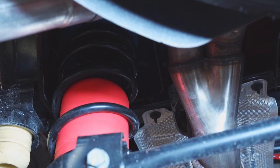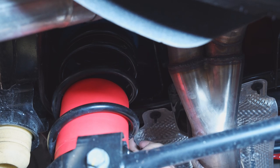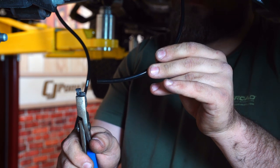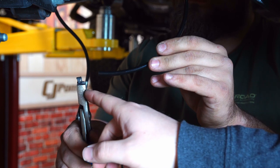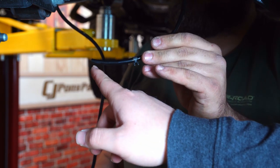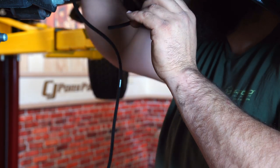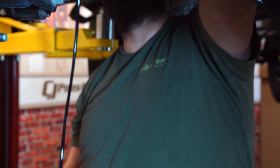The next thing we need to do is grab our airline and a small clip. We'll put it through the top of the bucket mount and clip it onto the airline. We have this end of the airline run up through the top of the crossmember and down through that black pad we just installed. Slide one of the smaller clamps onto the air hose, put this end onto the top of the airlift bag, tighten it down with the clamp, and then move on to the other side.